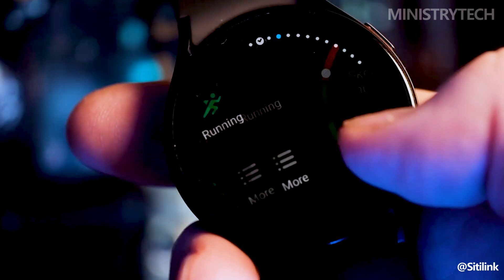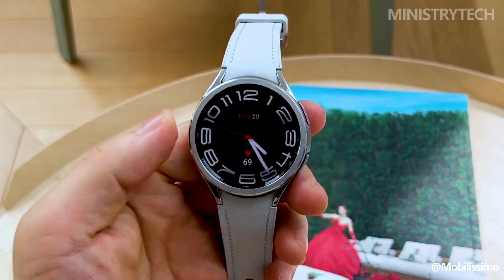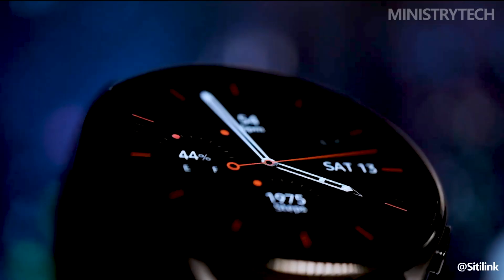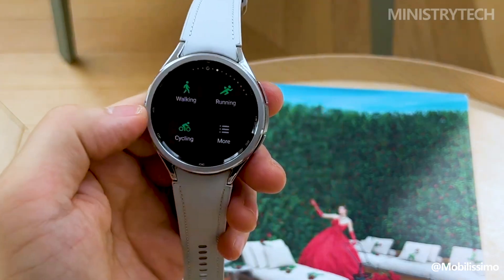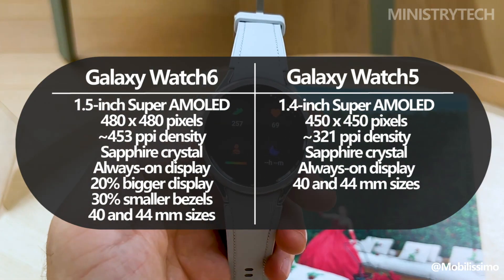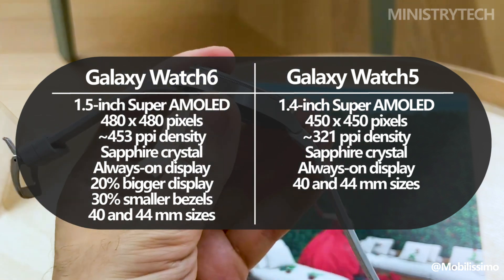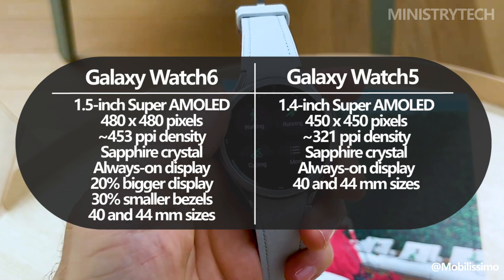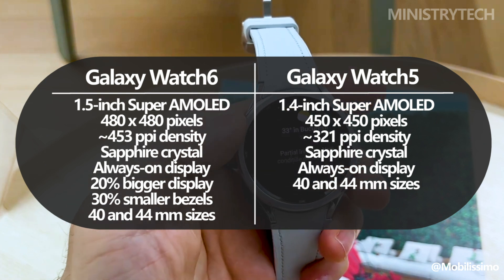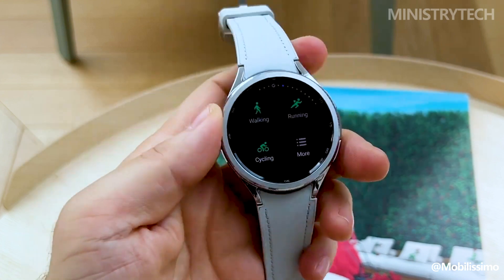Unfortunately, the Galaxy Watch 5's display was constrained by some very substantial bezels all the way around its surface, despite how bright it was. Due to a significant redesign of the display, the Galaxy Watch 6 does not suffer from this issue. The Galaxy Watch 6's screen is 20% bigger than its predecessor, and it also has 30% smaller bezels. As the Watch 6 is still available in 40 and 44 millimeter sizes, Samsung was able to increase the display size while mostly maintaining the watch's overall size.